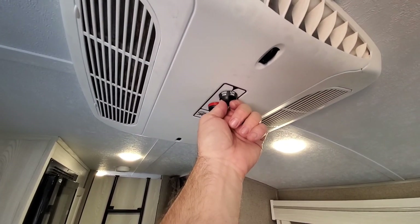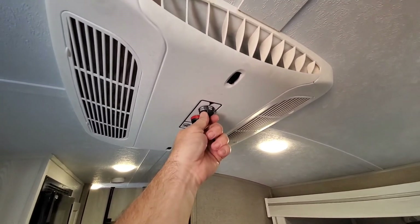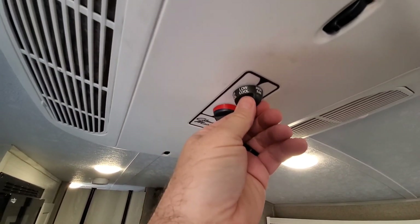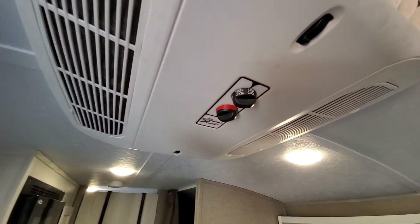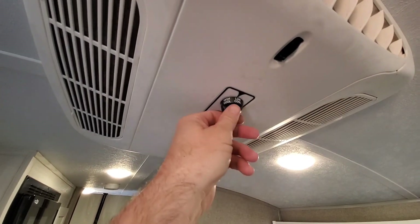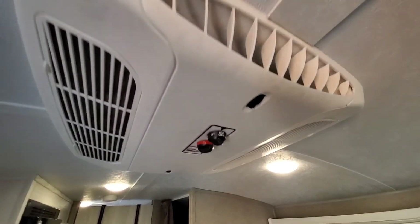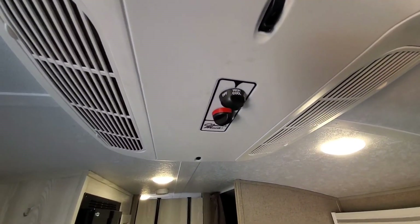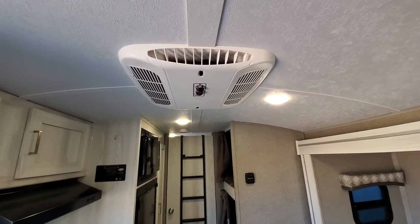Okay, that's low fan, high fan. We got cool — I heard it rev up a little bit. There's low cool, there's high cool. So all the lights are on and the AC is on.